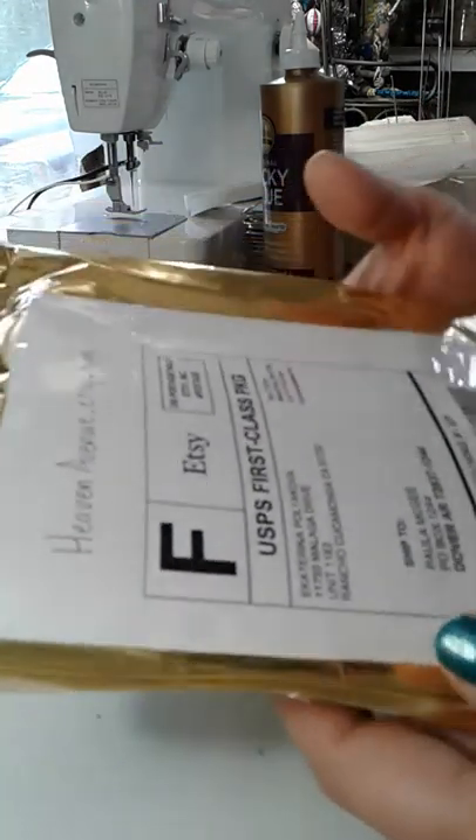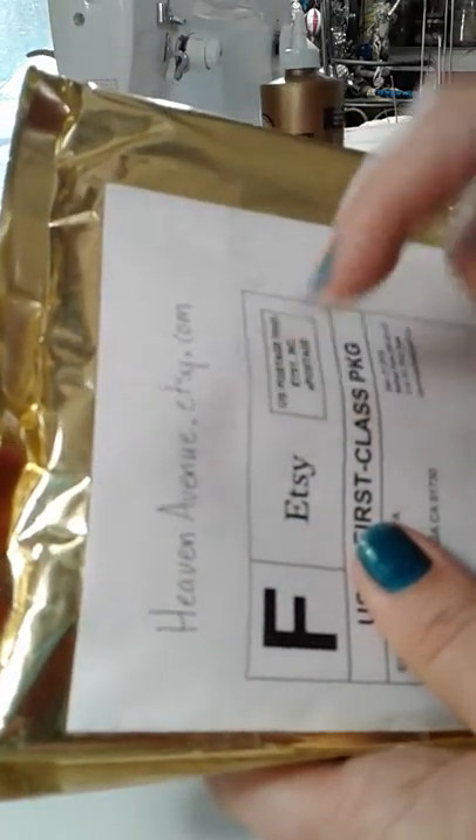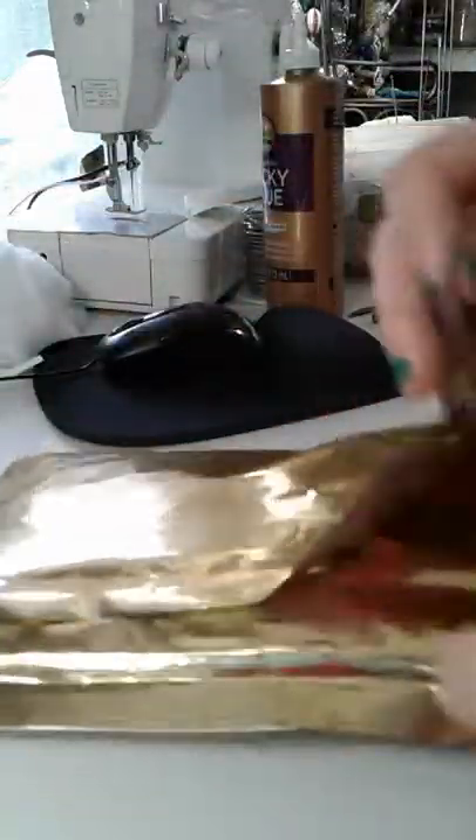Hey! I just got a new package of doll mohair curls from a new company I'm trying out. I just wrote it down so I'd remember — Heaven Avenue at Etsy.com. Let's open it and see what it's like.